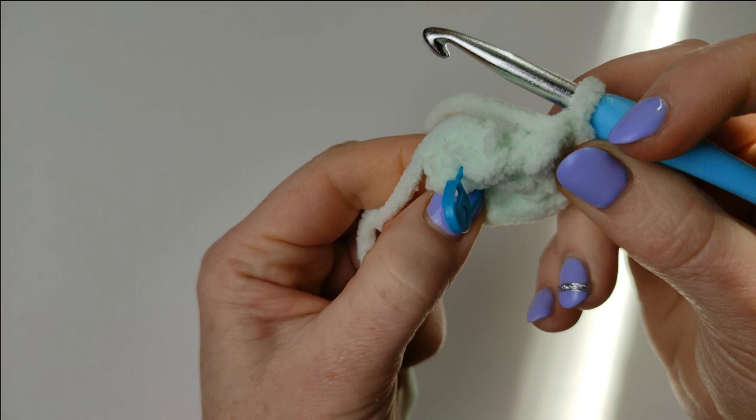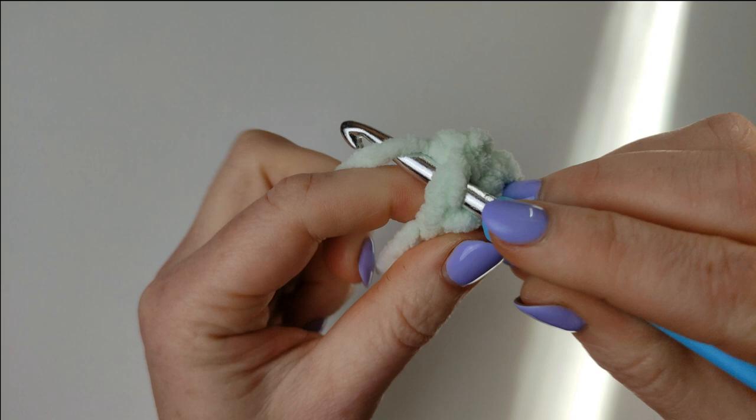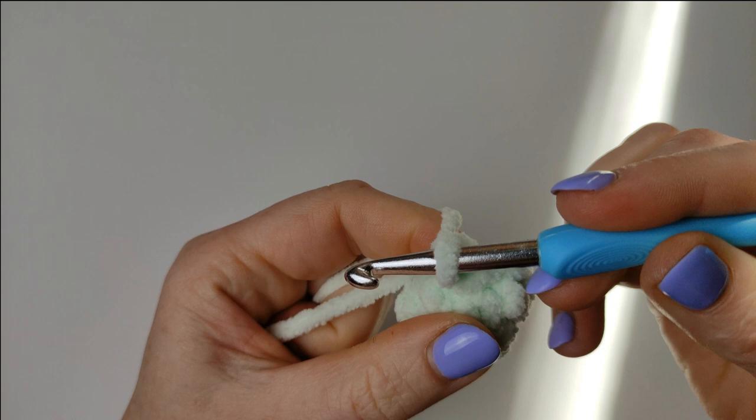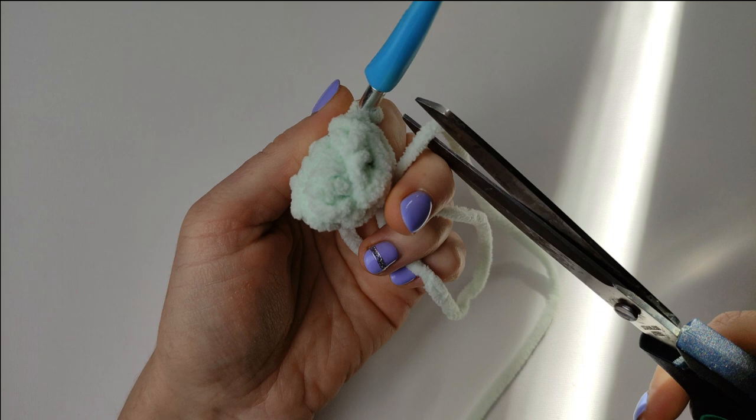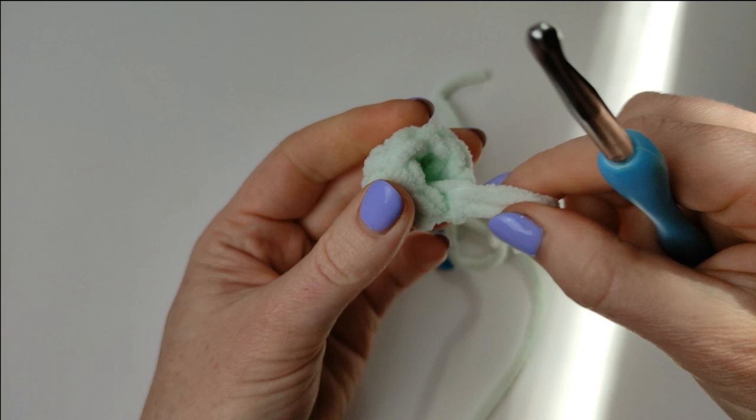Don't forget to turn it inside out — this is the right side. I don't know why, it just looks prettier. Make a slip stitch to finish this, then 1 chain stitch to secure it. Cut the yarn but leave some tail — you will use it to stitch the eye to the body. The eye is ready.